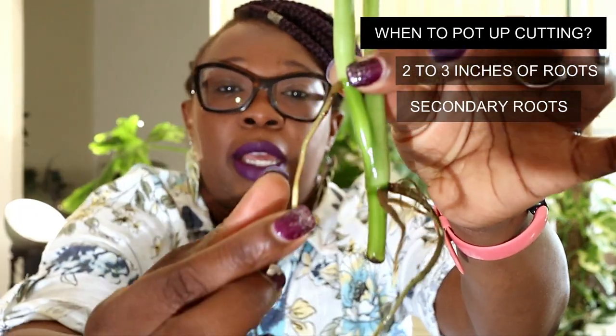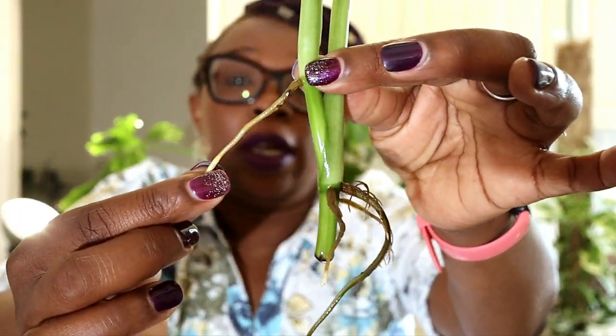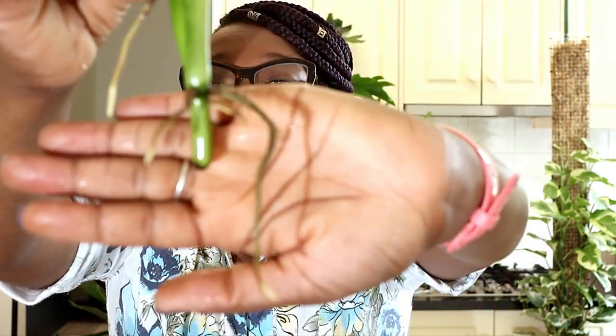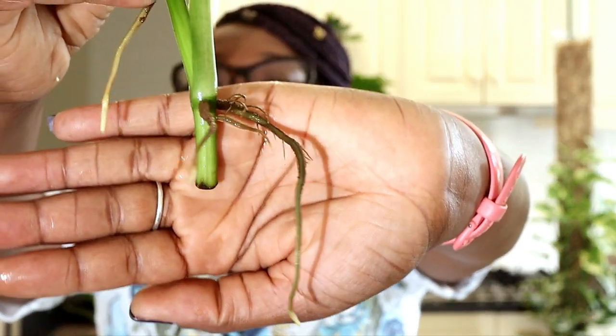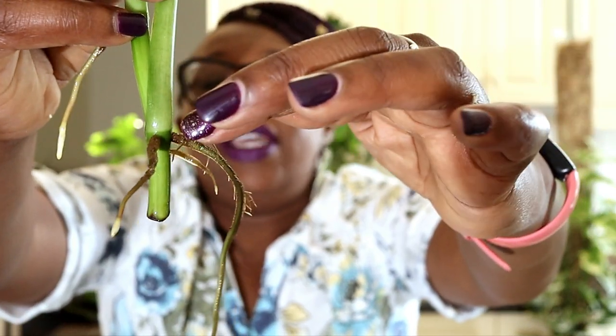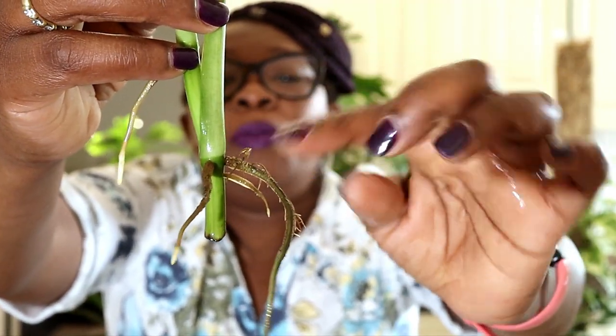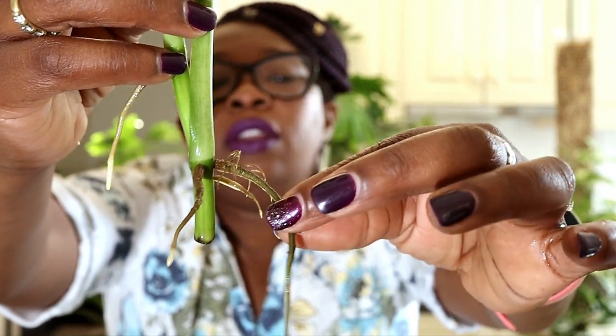This right here is what I would be calling a primary root. Now if you look at this one, it actually has these teeny tiny roots on there. I'm not sure if you can actually see them properly, but they're teeny tiny. So these roots are actually coming off the primary root. This root is actually quite mature and this cutting is now ready to go back in with the mother plant to create a bushier look.